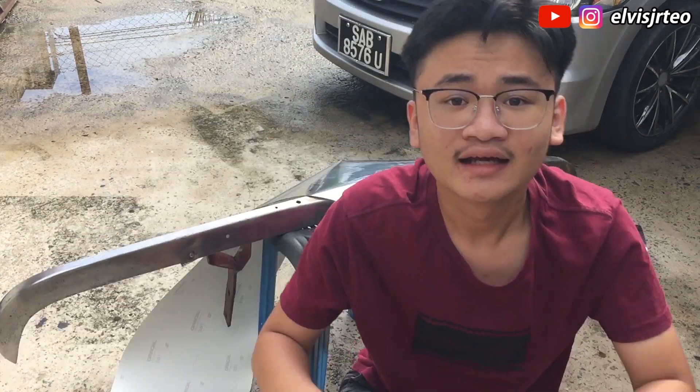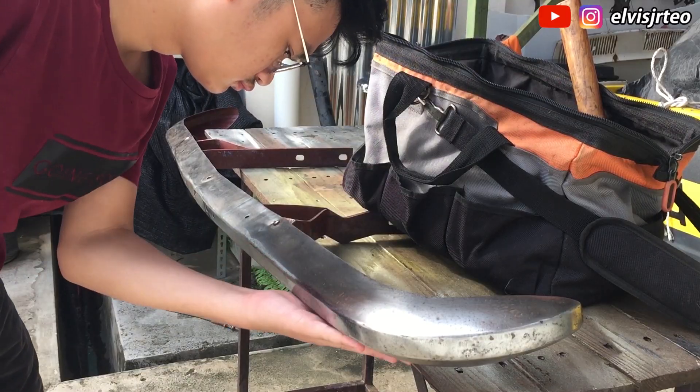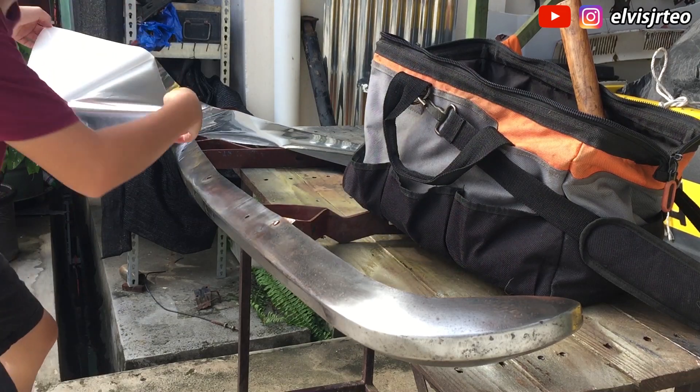Disclaimer: I know nothing about wrapping stickers, so please don't judge — I'm just trying my best and having some fun. I really have no clue what will happen but I'll just try it. Cool guys, let's get started.